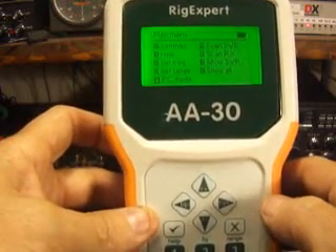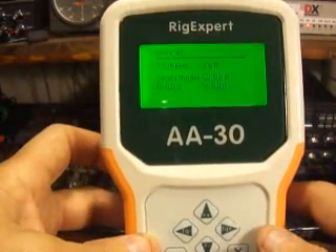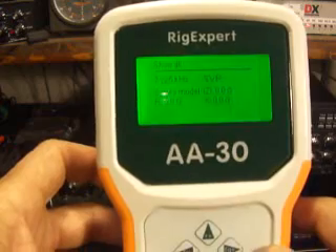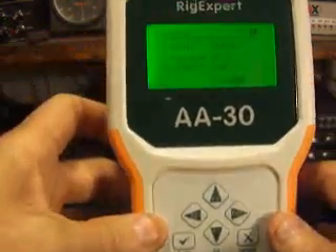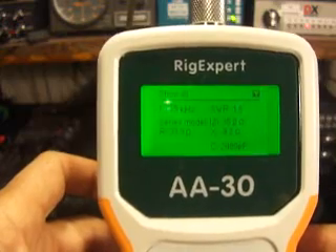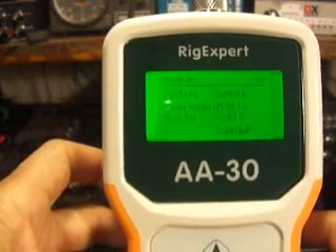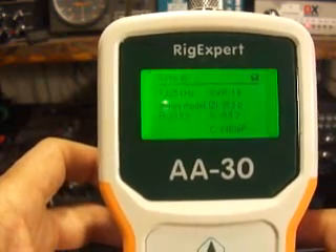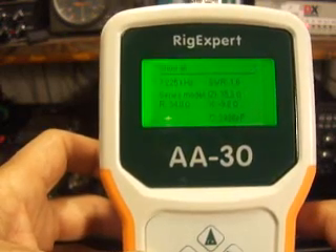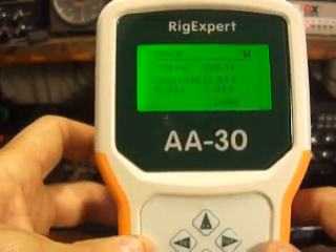We'll cancel that. Next screen we'll go into is the show all screen — that's number eight. This shows your frequency, your SWR, your overall impedance, your resistance, and your reactance. I'll hit go. As you can see I'm still on 7.225. The standing wave is 1.6. The Z or overall impedance is 35.2. The resistive load shows to be about 33.9. The reactance minus 9.1. Capacitance shows at roughly 24.15 picofarads. So that's not too bad.